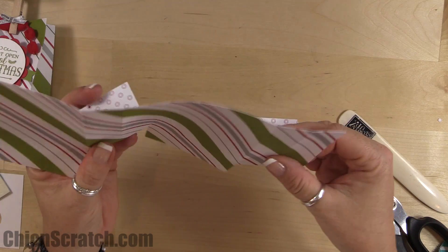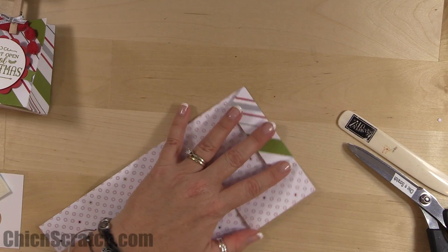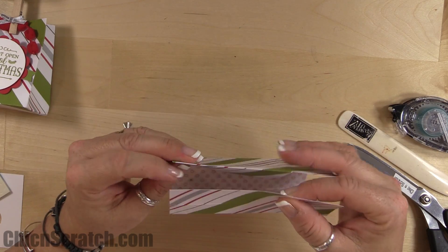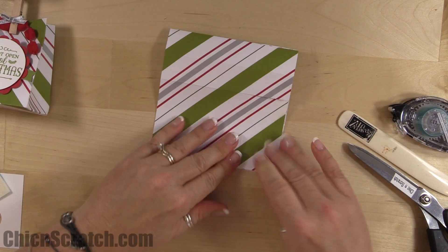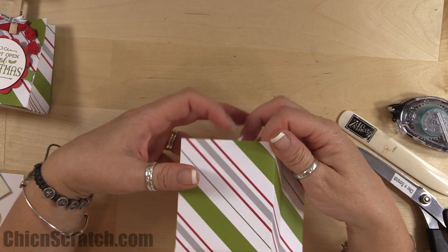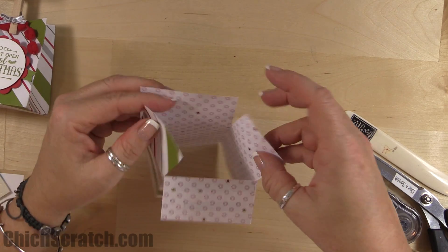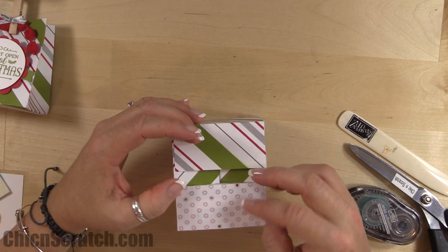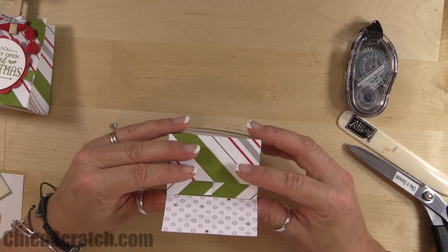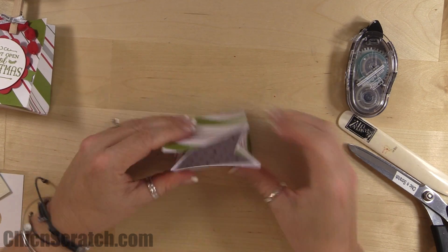See how these pieces fold in? Just place adhesive here and fold this over — that's going to be the back of our bag. This right here is the front. You do need adhesive on both pieces. Normally I'd say just fold that over, but it would be helpful to put adhesive on this one too — use stronger adhesive than snail if you can.